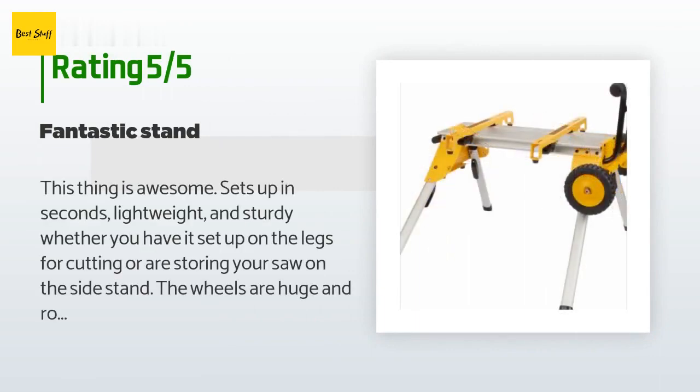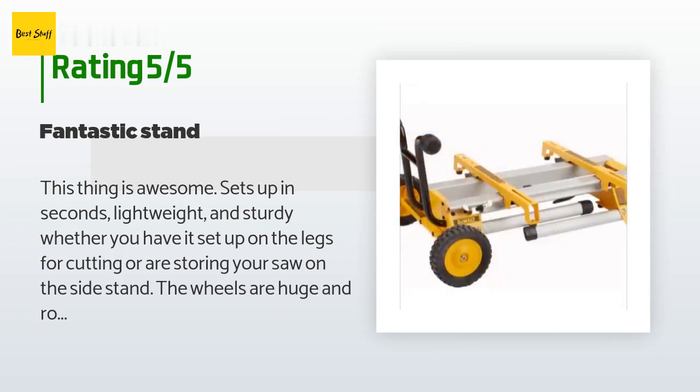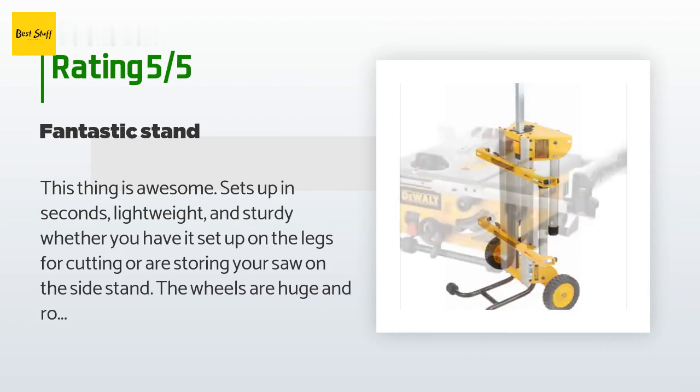There are 1,017 customers who have reviewed this product; the average rating is 4.8 stars. A customer said: 'This thing is awesome — sets up in seconds, lightweight and sturdy. Whether you have it set up on the legs for cutting or storing your saw on the side stand, the wheels are huge and roll over any terrain with ease.'